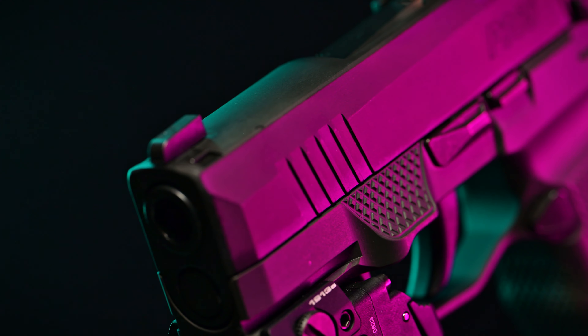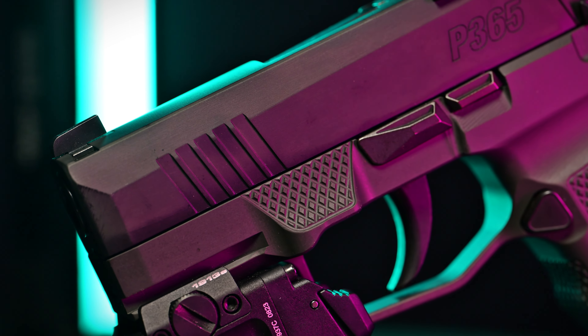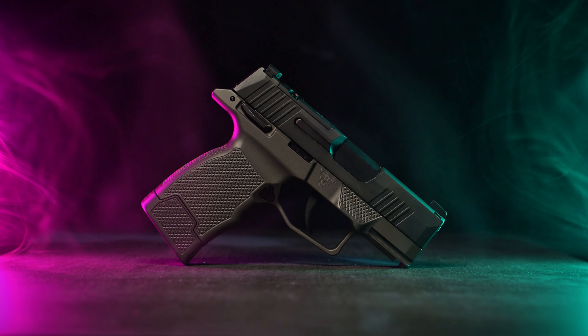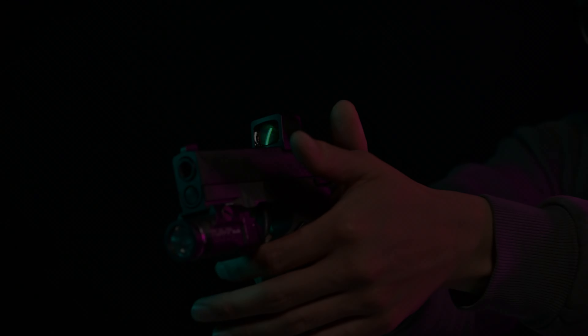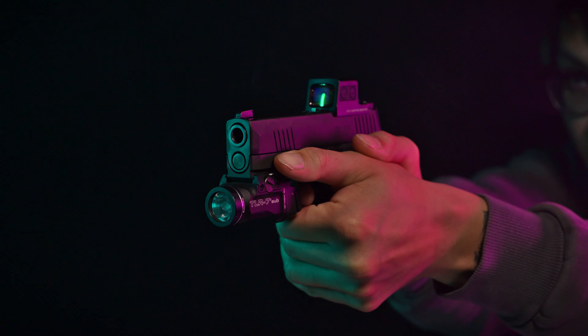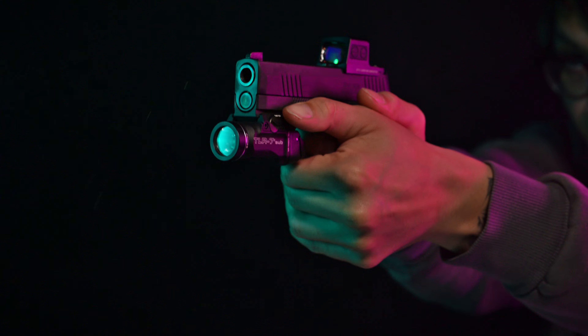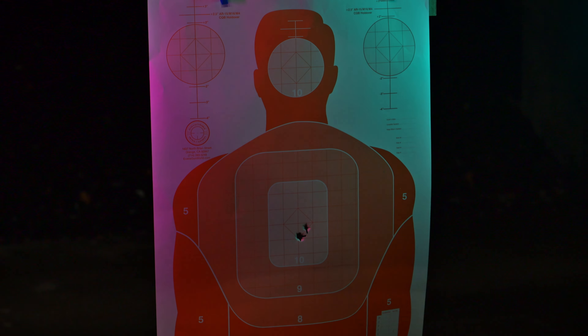Crafted from premium materials, the JTP365 offers a tangible upgrade in quality and feel. The precision-engineered design delivers a more consistent and stable shooting platform. The ambidextrous thumb ledge helps you easily maintain sight alignment and trigger control, resulting in tighter groupings and precise shot placement.